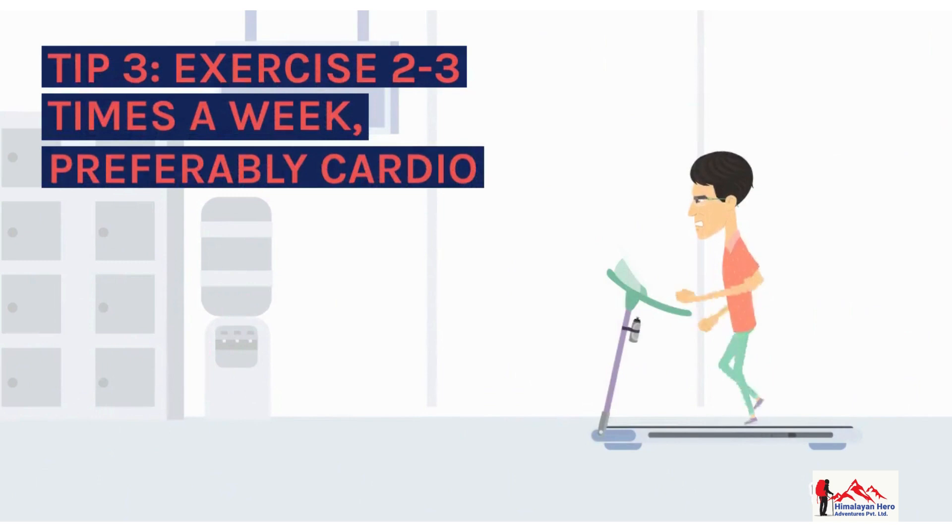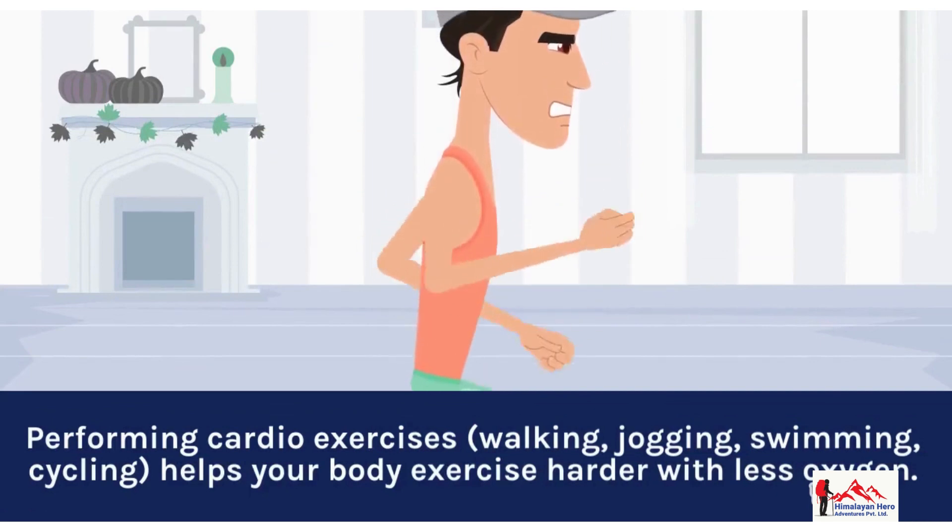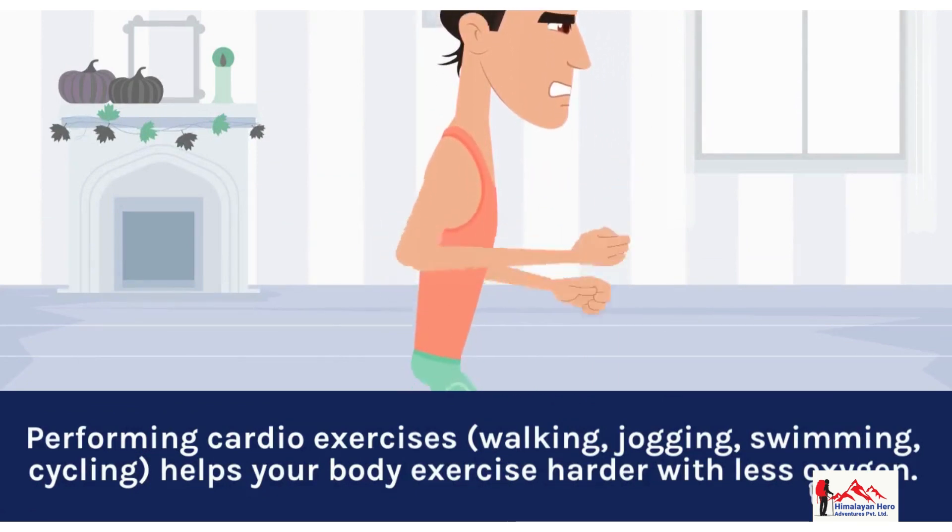Tip 3: Exercise 2-3 times a week, preferably cardio. Performing cardio exercises — walking, jogging, swimming, cycling — helps your body exercise harder with less oxygen.